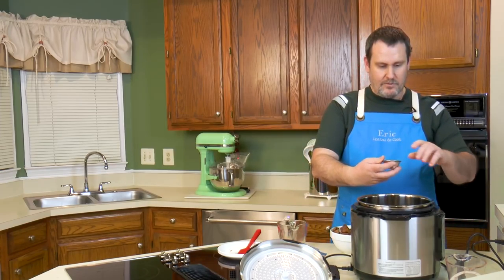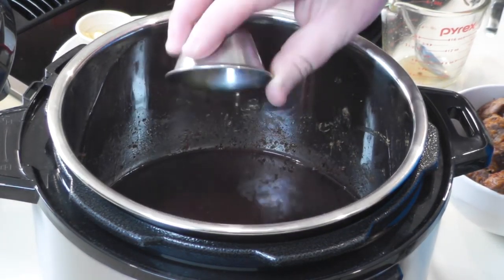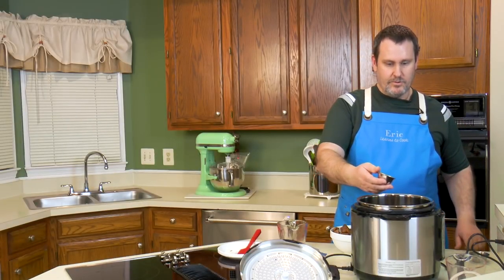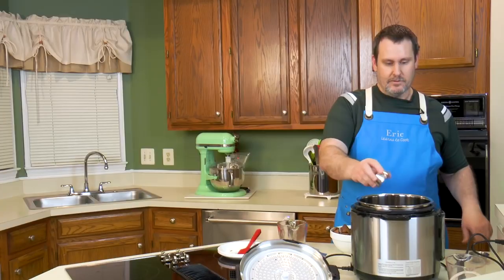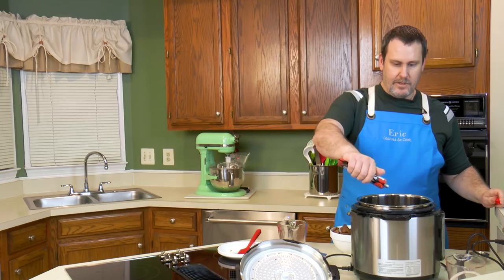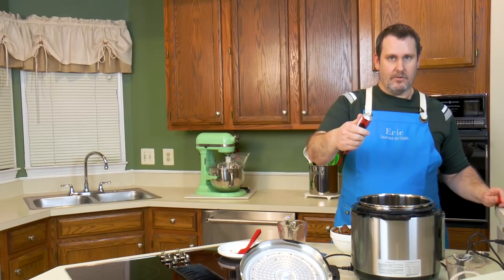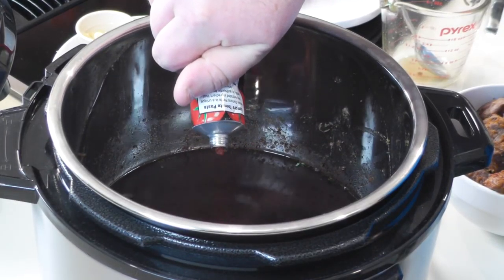We have about a tablespoon of Worcestershire sauce going in. Then a couple teaspoons of some fresh thyme — I didn't exactly measure that. We also have a squeeze of tomato paste. I like it in a tube because you don't have to waste an entire can — you can just use what you need and refrigerate the rest.